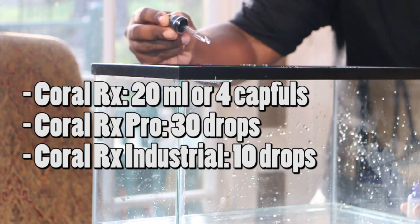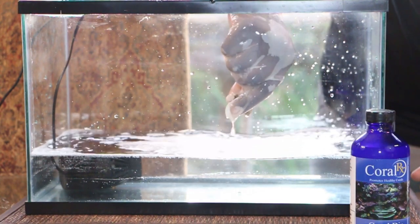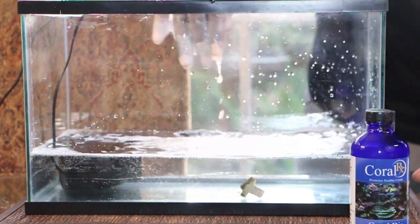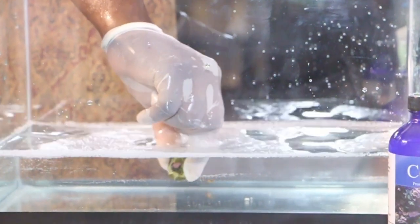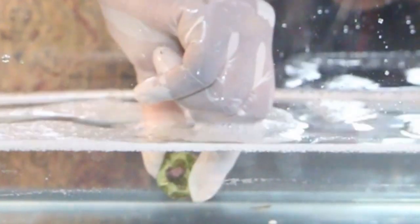Now for the next step, you have two options. The first option is to place your coral in the coral dip and use a small power head to keep the water moving. If you don't have a small power head, you can gently shake the coral in the coral dip. You'll want to keep the coral in the coral dip for 5 to 10 minutes.